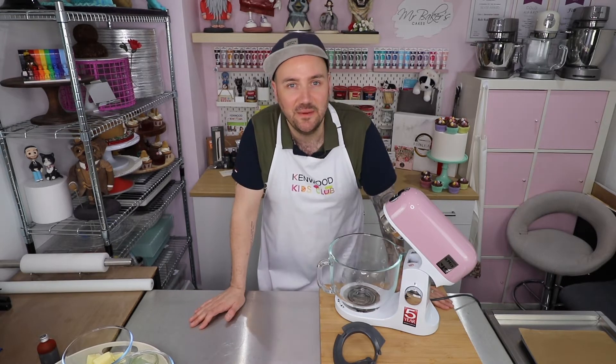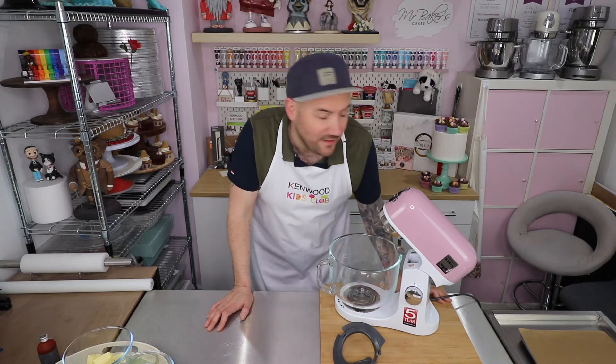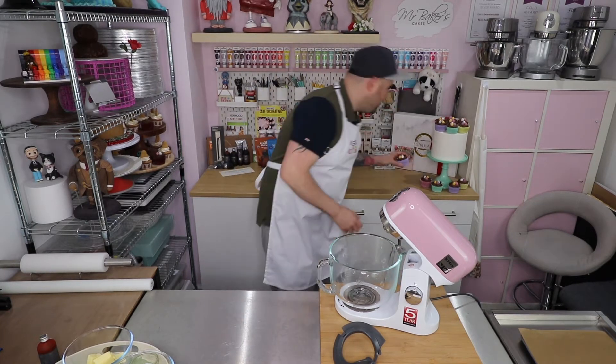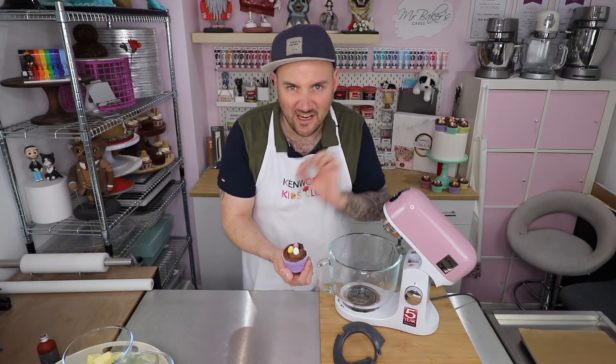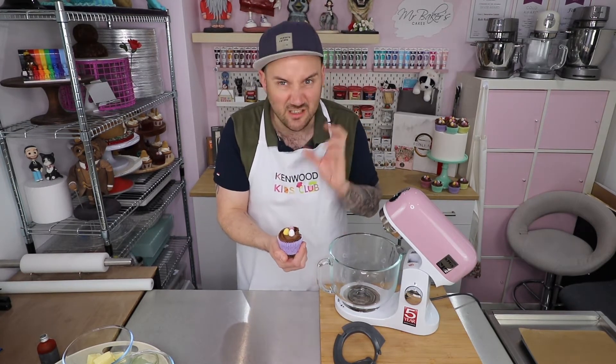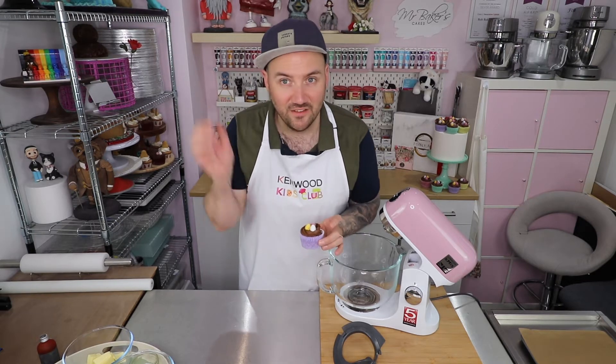Hey chums and welcome back to the Kenwood Kids Club coming to you from the Mr Baker's Cakes Kitchen. This week we are continuing our Easter countdown with yet another Easter themed recipe. If you missed last week's episode we were making some Easter cupcakes - basically a deliciously light and chocolatey cupcake with a double chocolate buttercream and some Easter mini eggs on the top. So if you missed it do go and check it out.